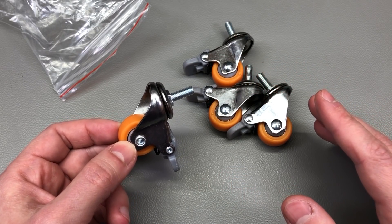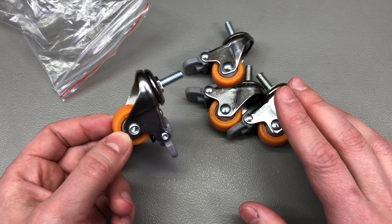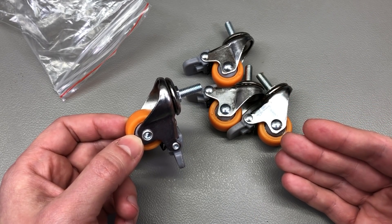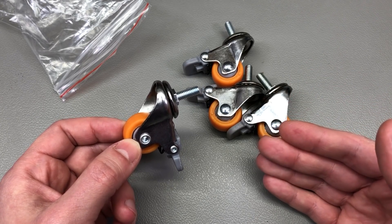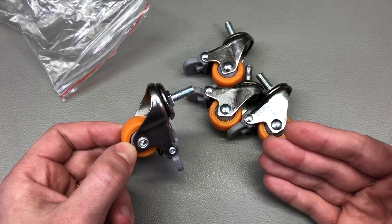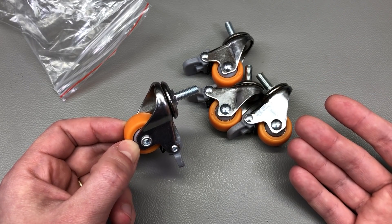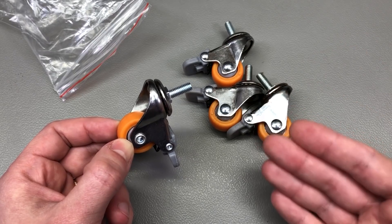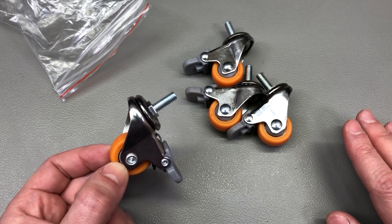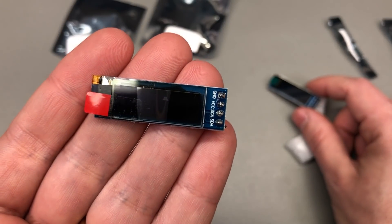Unfortunately, recent times have raised the cost of aluminium profiles a lot, making such a build expensive very rapidly. I've also looked for wheel-based metal racks for test instruments but can't find any on the local market. If you live in the US, there are old used instrument racks available on eBay that can be pretty useful in the lab. For now, my rack project is on hold due to aluminium profile cost.